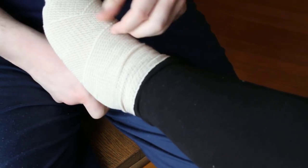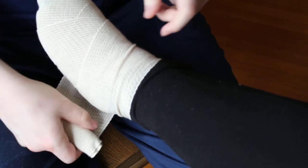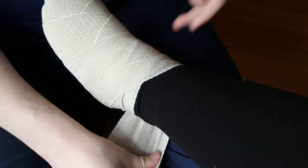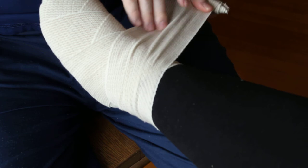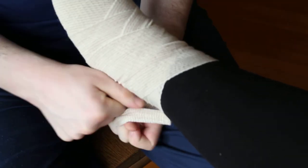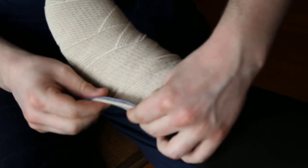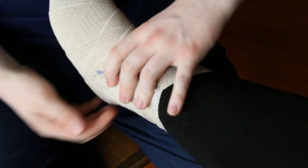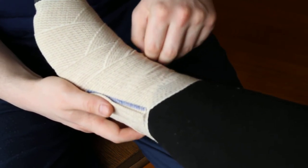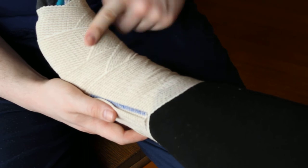This is the best way to wrap an ace wrap. It's the most effective at decreasing swelling and stabilizing your joint. This is really good if you have heart failure and you have swelling in your lower extremities. You should take this off when you go to bed and replace it in the morning. At the end you should have a cross pattern all the way down your foot.